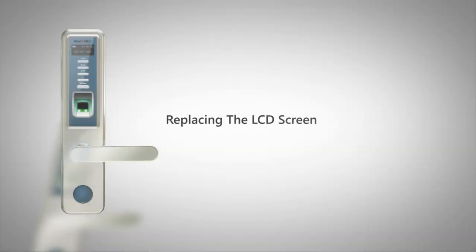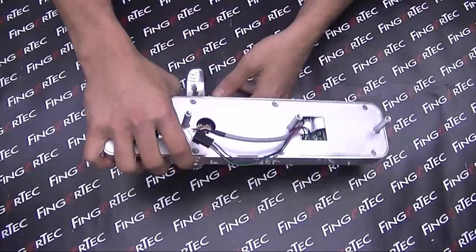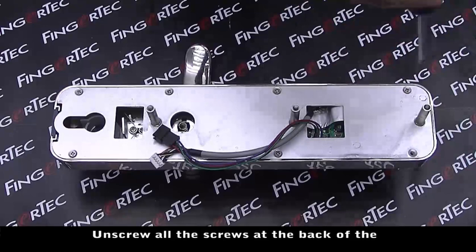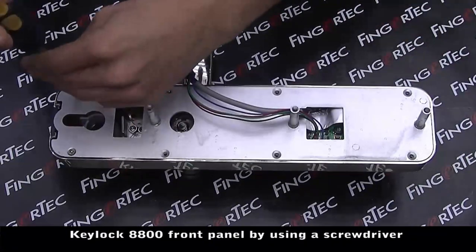Replacing the LCD screen for the Keylock 8800. Begin by unscrewing all the screws at the back of the Keylock 8800 front panel using a screwdriver.